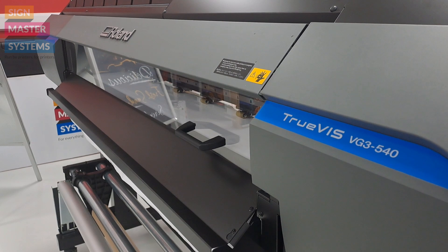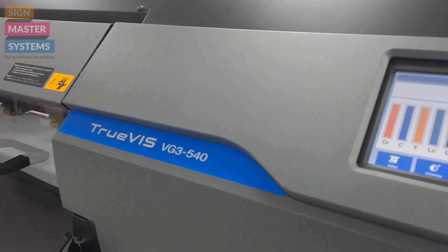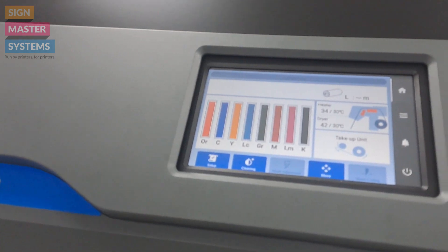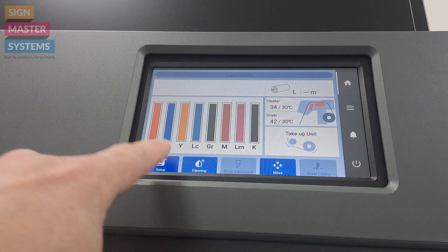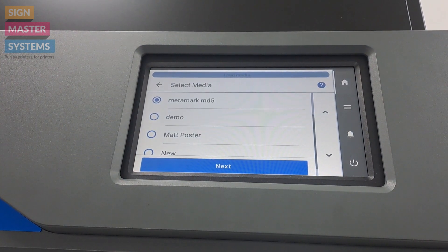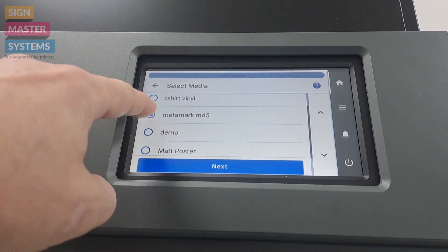We're going to select our media type on the TrueViz printer. Now we've loaded it, we need to tell the machine what type of media we're using. So for that we're going to press the setup button on the screen and we're going to choose one of the loaded medias that we already have in the machine. This one's Metamark MD5 — press next.